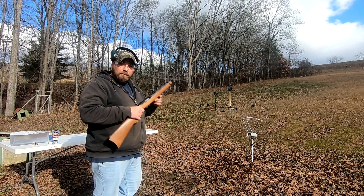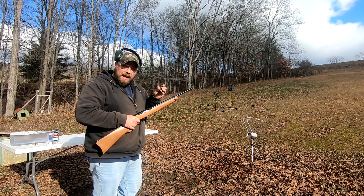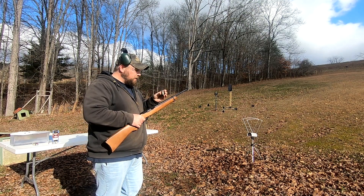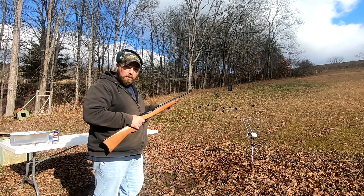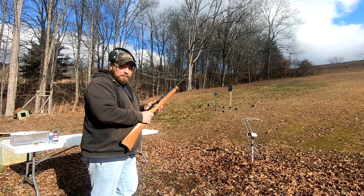First up, I'm going to do the Ruger 10-22 and the 38 grain Federal hollow points. Keep in mind, I'm only going to do three shot averages because I don't want to bore you all with chronograph all day, and we have quite a few to test.